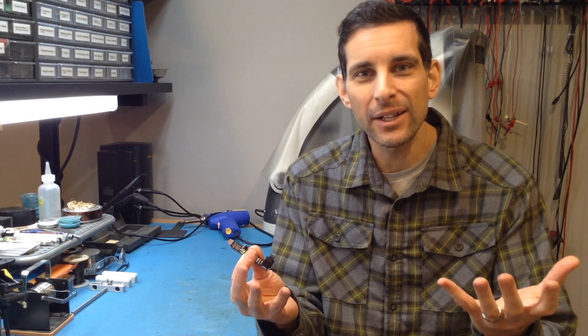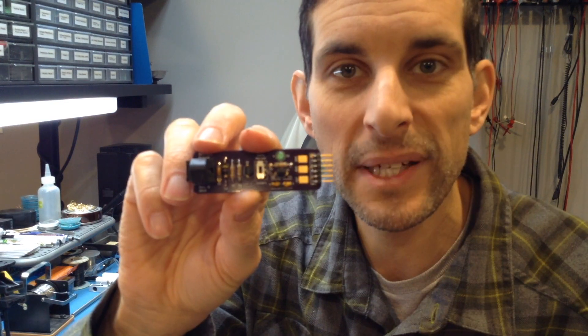Once again, I'm Joe Grand signing off. Hope you have fun playing with optical covert channels — OpticSpy digital receiver kit building video successful.